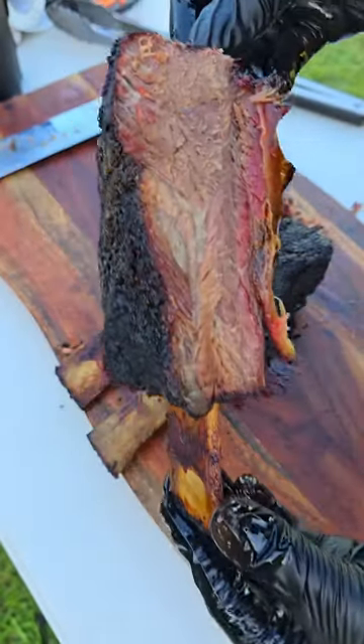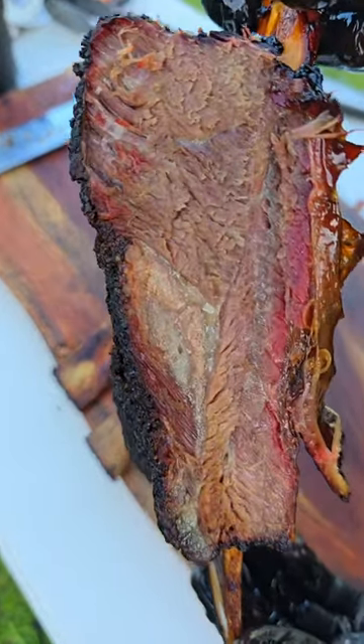Righto, today guys we're smoking up a plate of beef shorties on our Weber kettle. Should be a good one. Let's get into it.